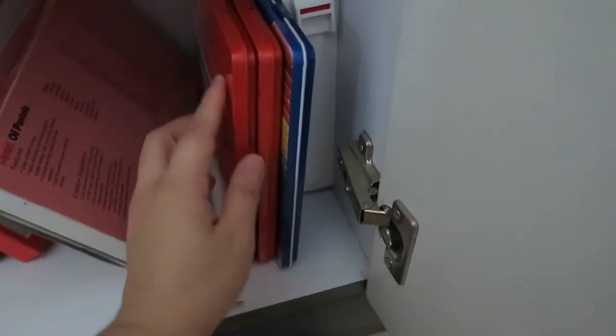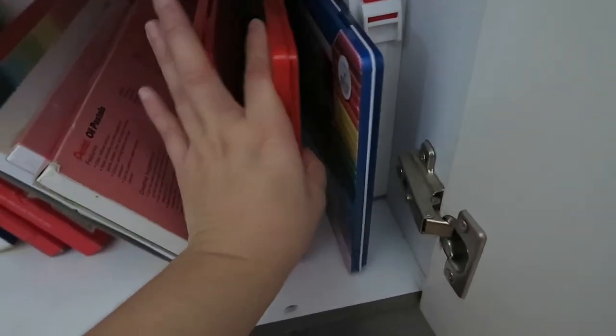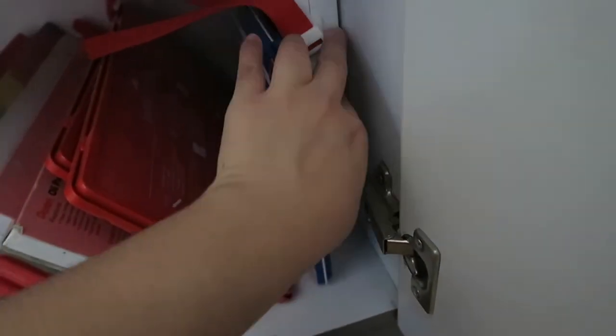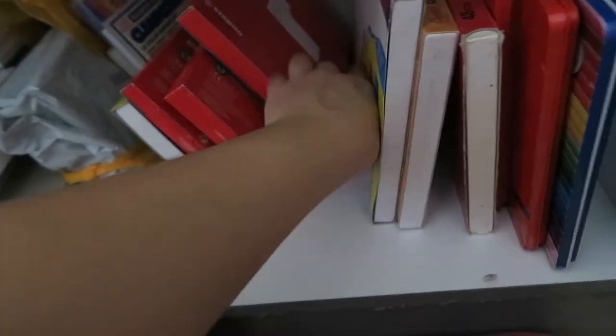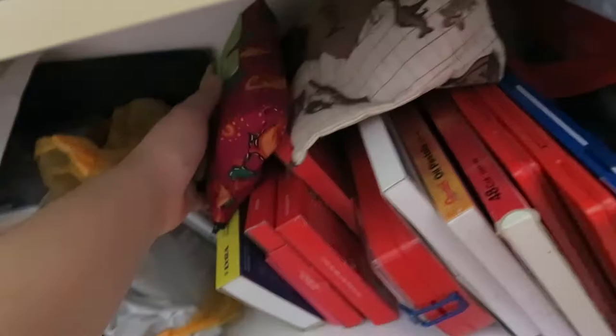Here are color pencils by Faber-Castell — I think these are the classic watercolor ones, student grade — and then I have the Lyra ones. At the back there are more Faber-Castell oil pastels. Let me put all this back — this is going to be so hard to put back. Okay, I managed to put it back, just forgot to zip it up.